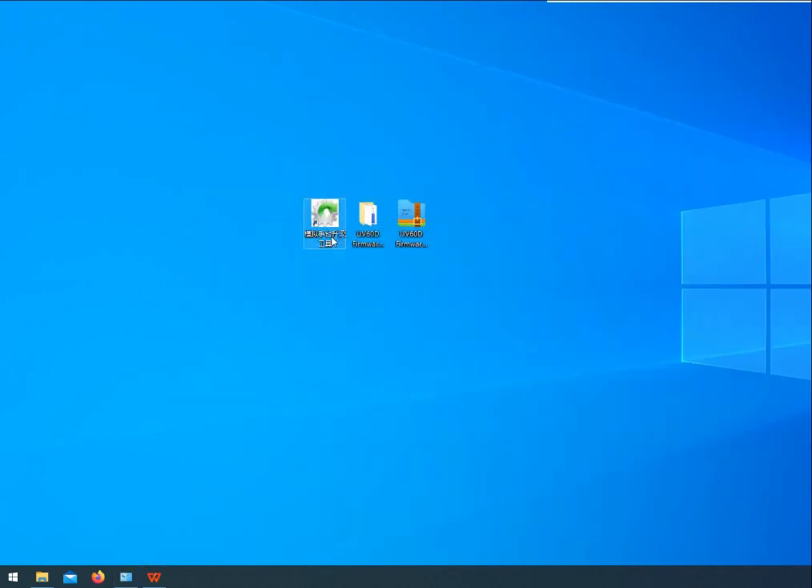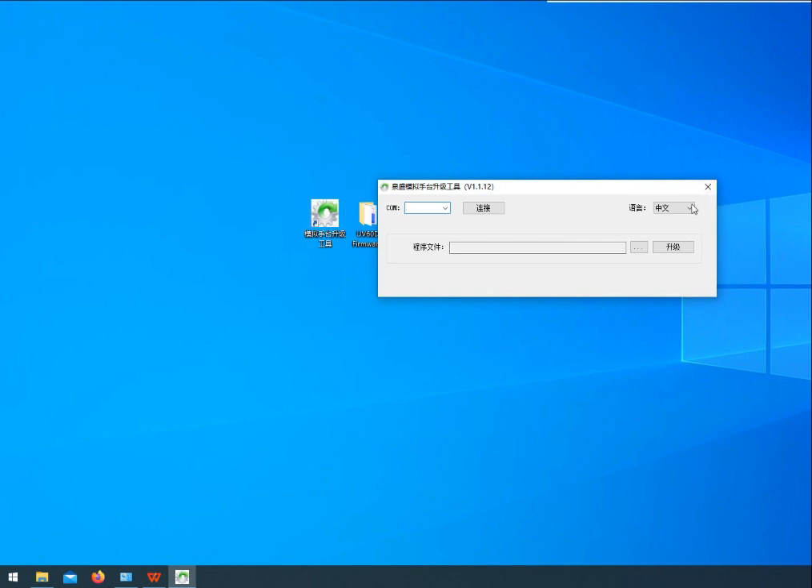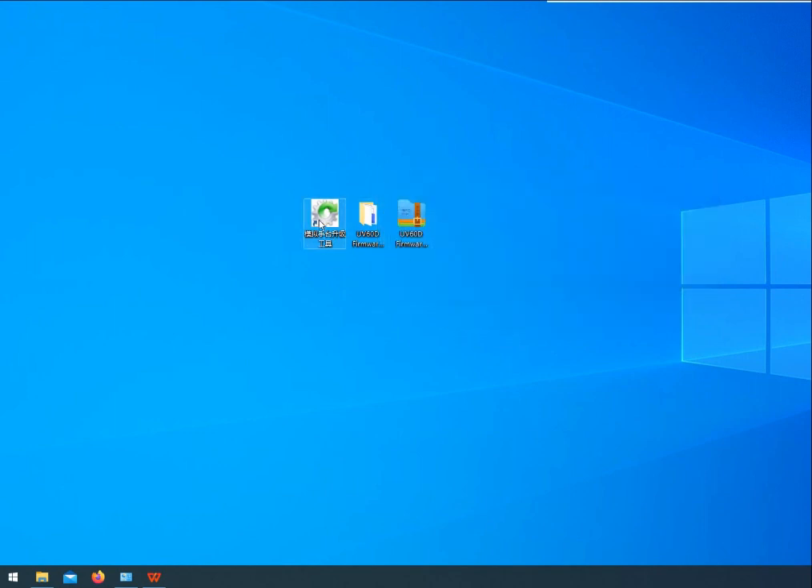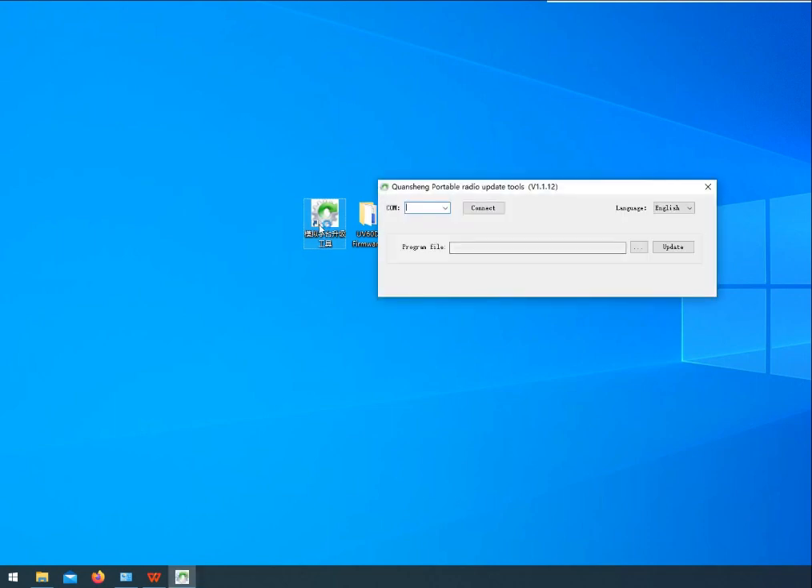Click the Application Entry Upgrade page, change the language to English, and confirm. Choose the program file and click Connect.